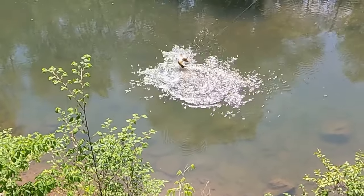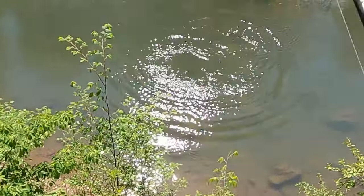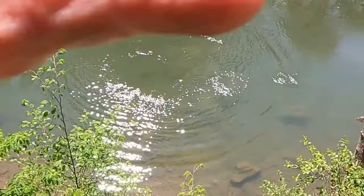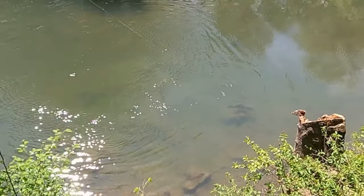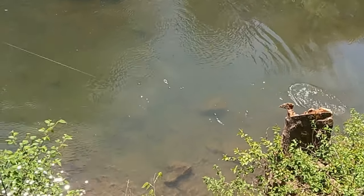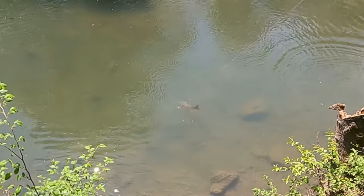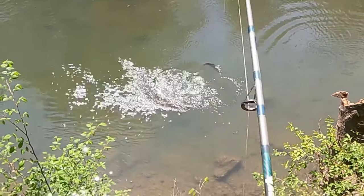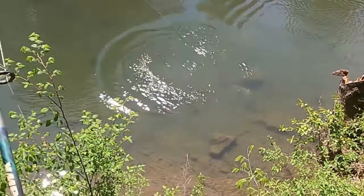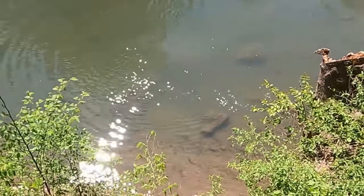There — I got him! That's a big one. Boy, they're fighters. The trick now is to make sure he doesn't get over there and wrap around the stump. I gotta watch myself and not fall off this bank — I did not want to fall off this bank. It's like a ten-foot bank here, maybe more.